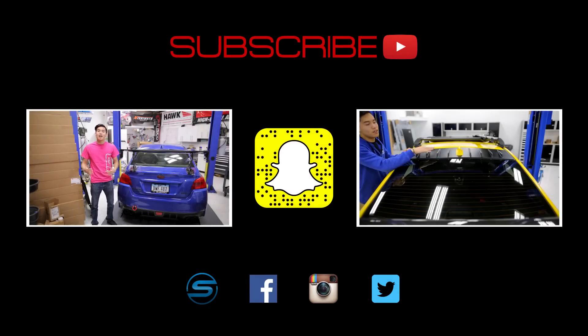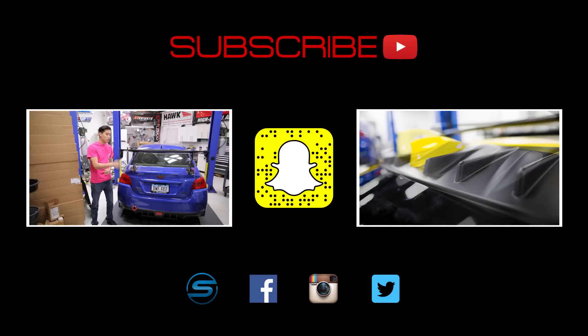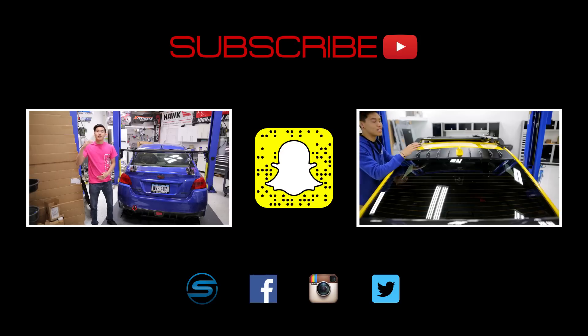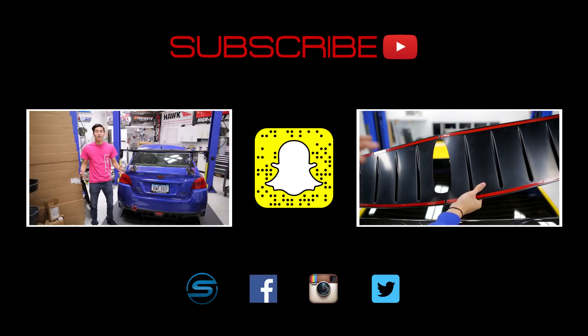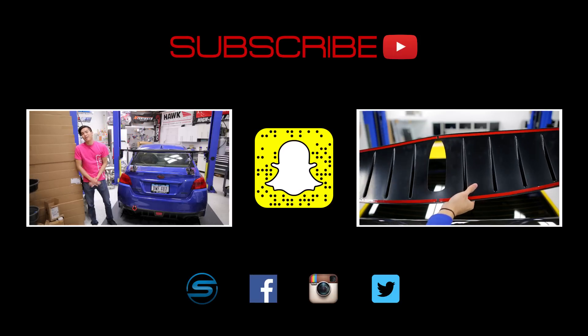Let us know in the comment section down below what other videos you'd like to see. Click that SubiSpeed logo down there to visit our website and connect with us through Facebook, Instagram, and Twitter. We love seeing your installs and projects that you're working on, so feel free to share those. Also add us on Snapchat by scanning that ghost over there to see what kind of shenanigans we're up to in the shop or when we're out on a trip. Check out our latest videos, and till next time guys!